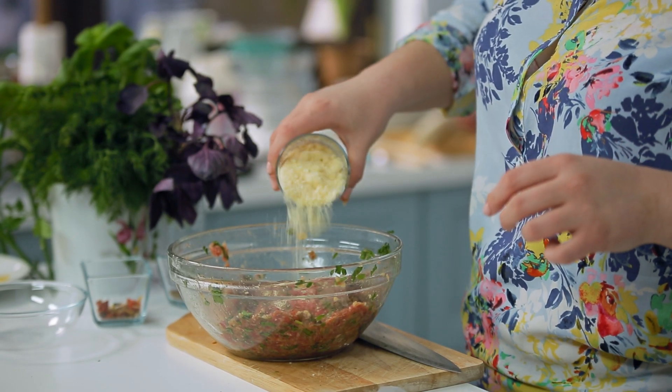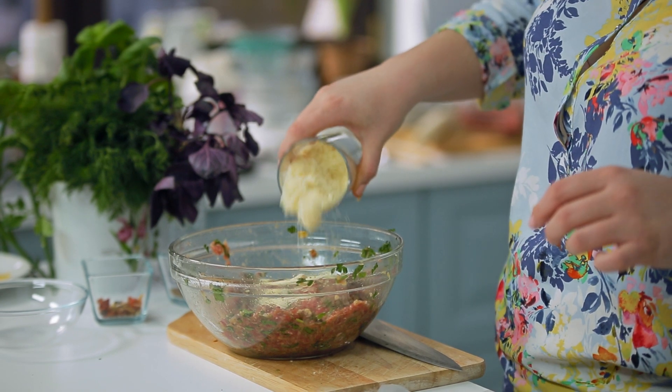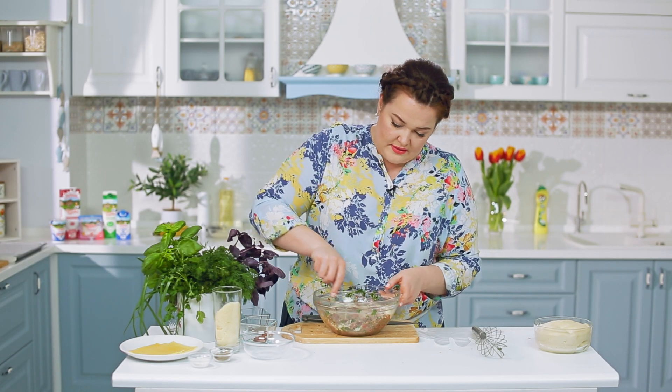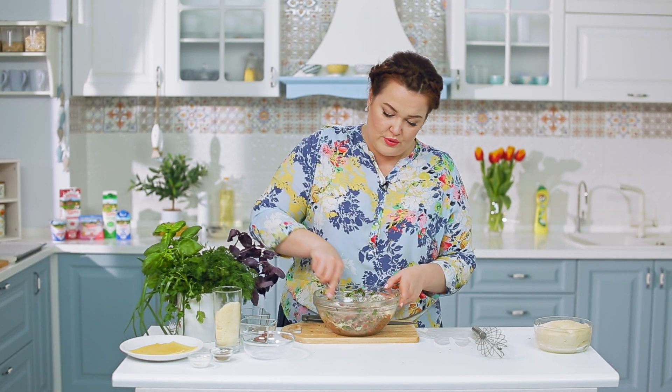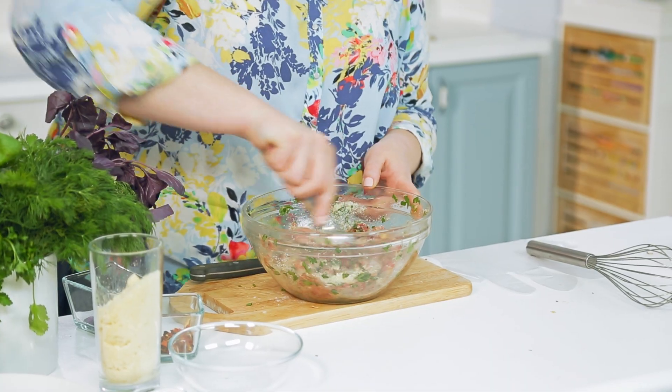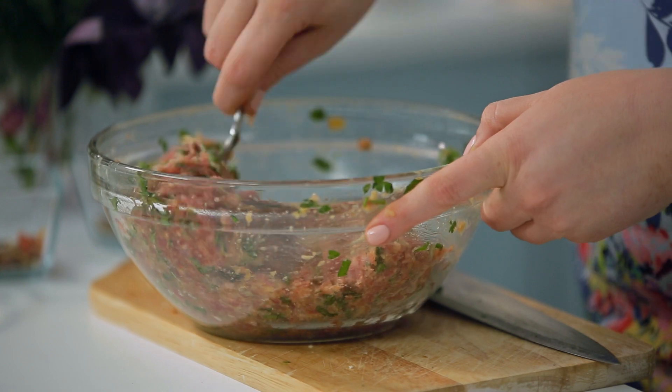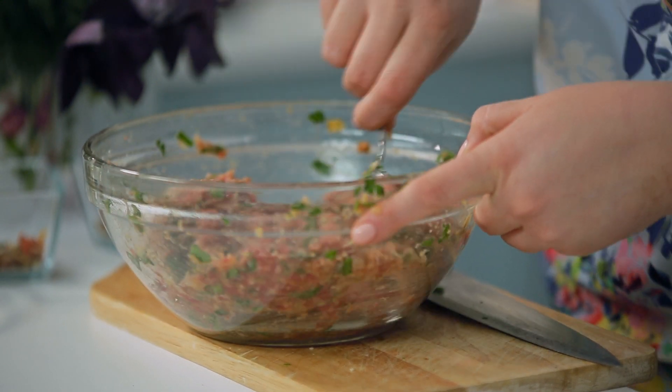Теперь добавляем немного тёртого пармезана. Если его нет — ничего страшного, но желательно добавить хотя бы немного тёртого сыра твёрдых сортов. В этом плане пармезан идеален: он и подсолит, и будет схватывать мясо во время запекания, придаёт пикантность.